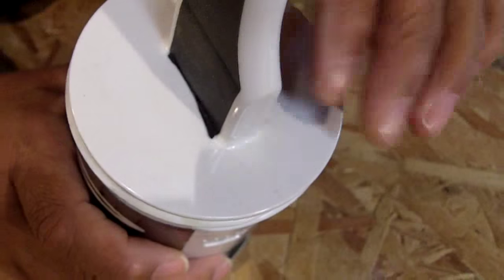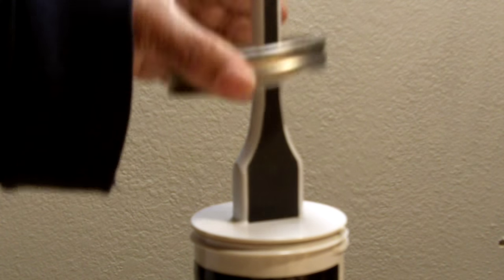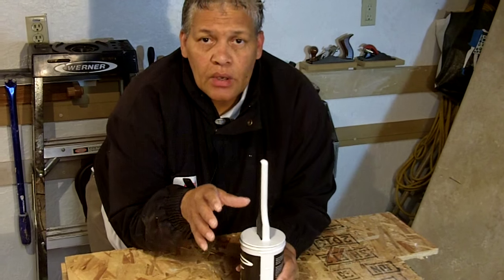When you're finished, you just insert the brush back in the paint, put the lid on top, and tighten it up, and then you are good until next time.